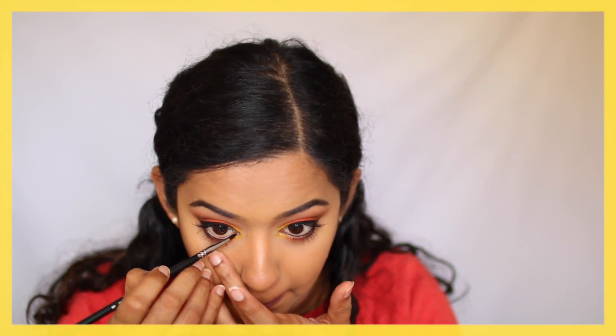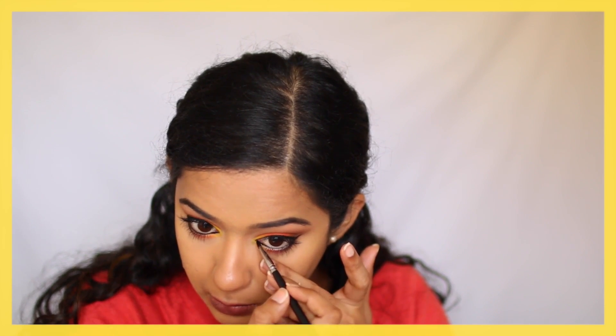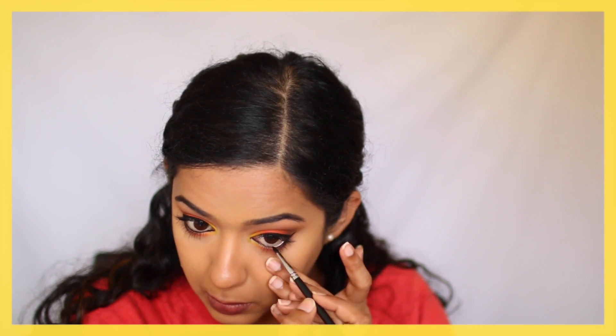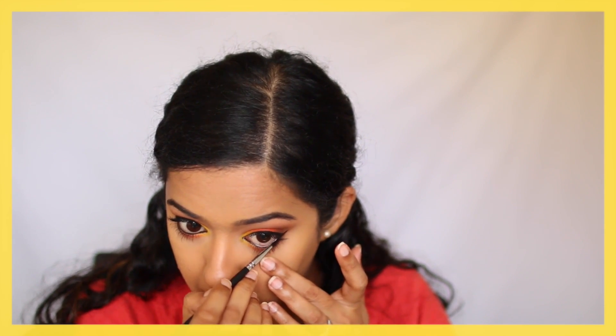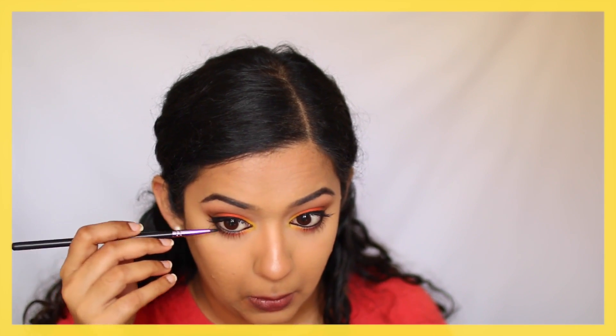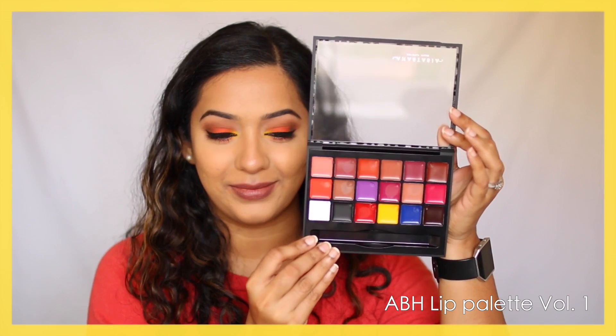Next I wanted to add that Inglot gel liner to my inner tear duct area on the waterline, so that's exactly what I'm doing here. I also took whatever was left on the brush along my lower waterline to make it more intense. And that's the eyes completed.